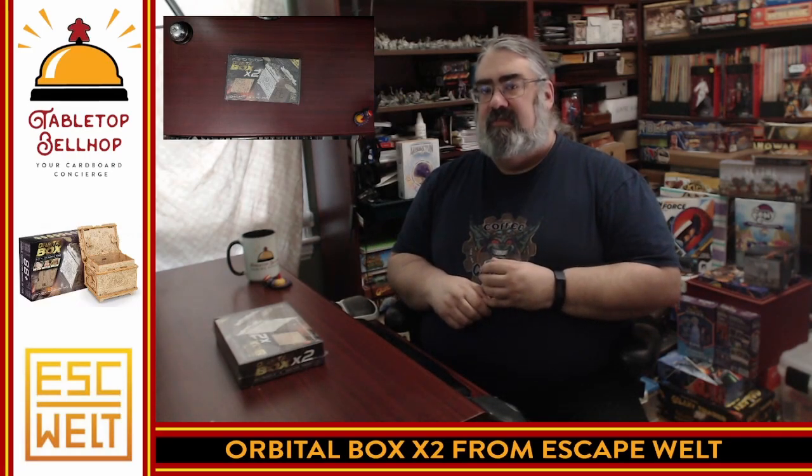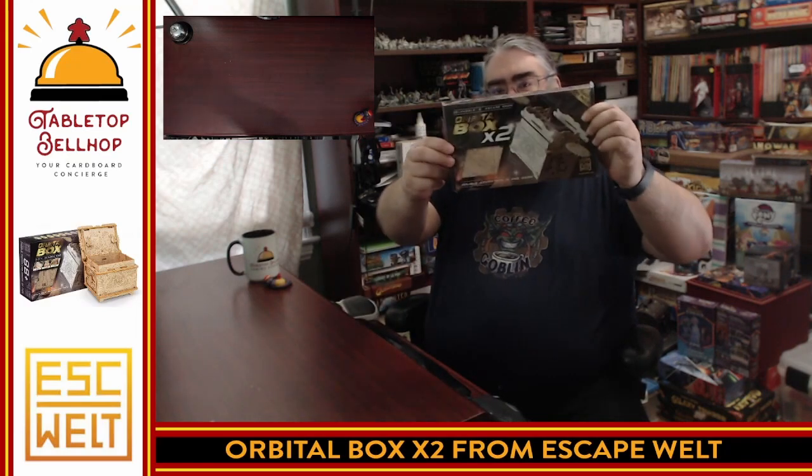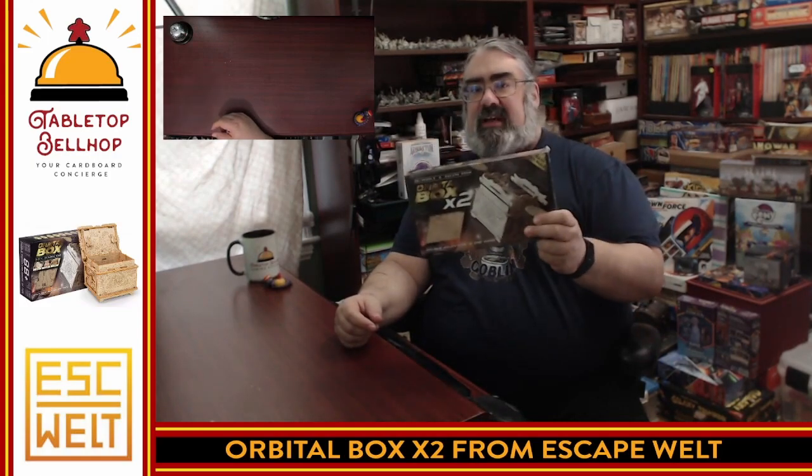What I'm doing tonight is I am going to check out a new product from the company Escape World. It's a company we've done reviews on before, but all we reviewed are what they call escape boxes — wooden puzzle boxes. Well, this takes it to the next step. What I have here is the Orbital Box Times Two. It is a 3D puzzle you build, and then the end result is a 3D puzzle box for you to solve. I am fascinated by this, and I am extremely curious how building it doesn't spoil it — how the first part doesn't spoil the second.